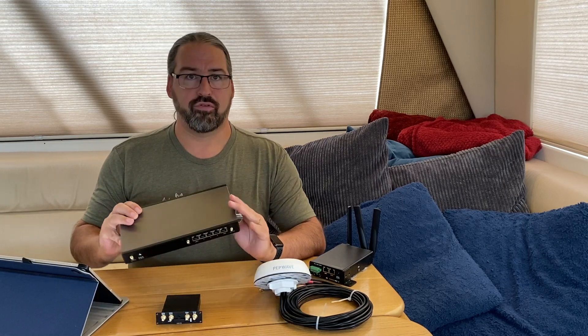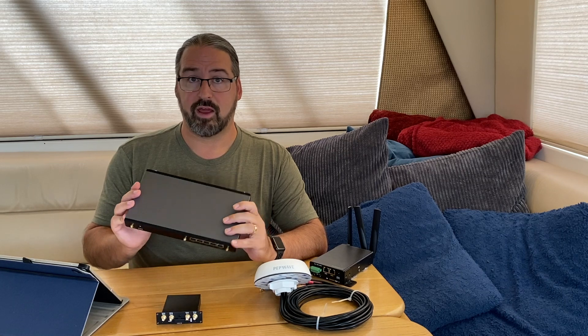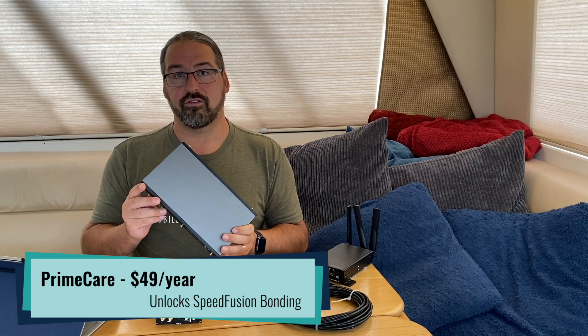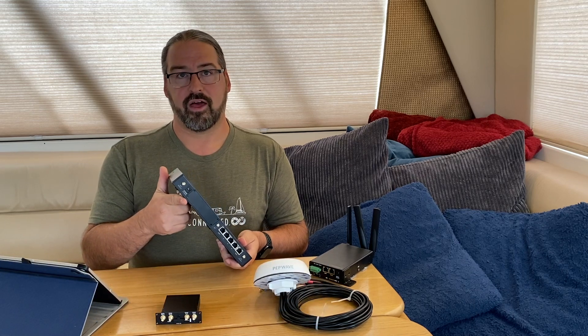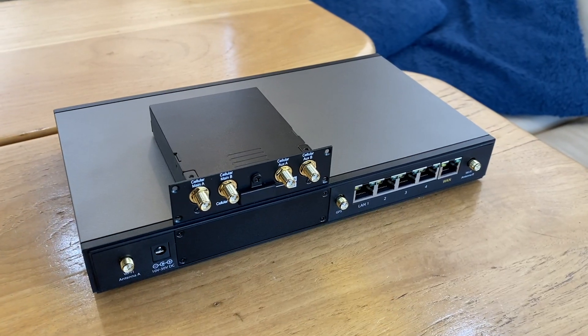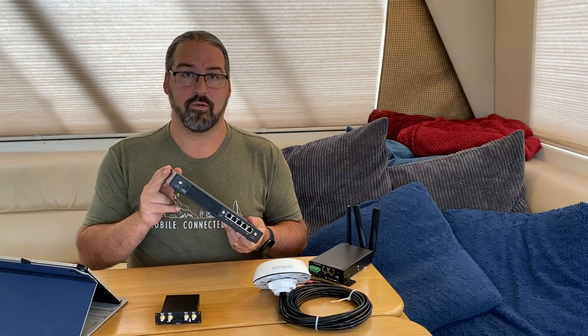It's sold on the PrimeCare model. For the $399 price, you get one year of PrimeCare, which includes the bonding feature turned on. To continue, it's another $49 a year if you want that advanced feature unlocked, which of course makes it suitable for mobile users. The power supply is a typical plug-in-to-the-wall supply, but the router itself takes 10 to 30 volts, so it's very easy to wire into vehicle power.